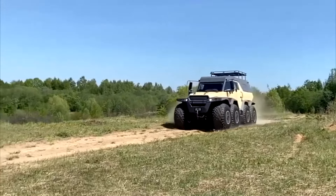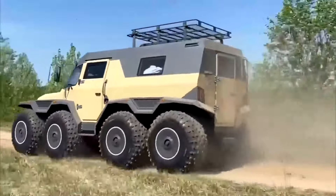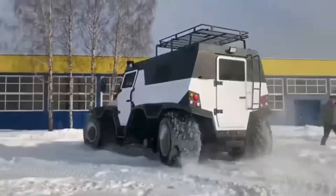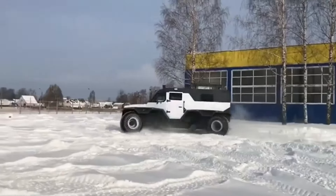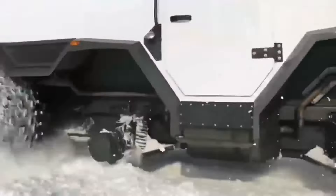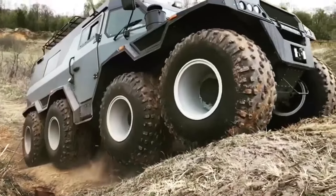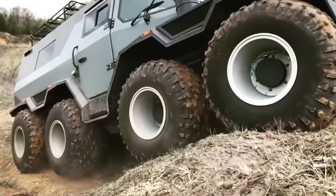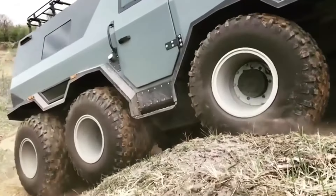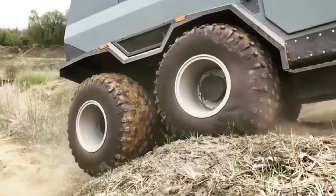Shaman is a Russian super-all-terrain vehicle of the Luxe class with an 8x8 wheel arrangement on low-pressure tires. The Shaman all-terrain vehicle has four axles but can also move on four wheels. Qualitative indicators of geometric cross-country ability are achieved through the use of independent suspension for each of the eight wheels. The all-terrain vehicle has an insulated steel body, the lower part of which is sealed and made like a boat. Thanks to large wheels with Avtoros low-pressure tires, the Shaman effortlessly overcomes impassable mud, swamps, deep snow, and water obstacles.